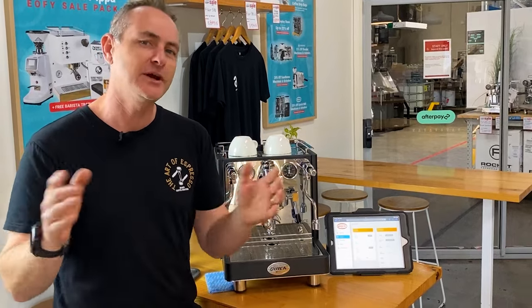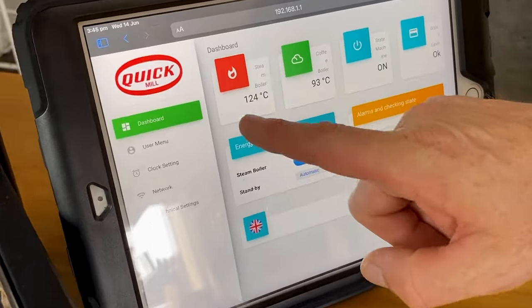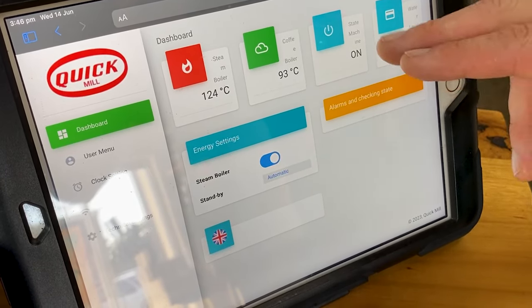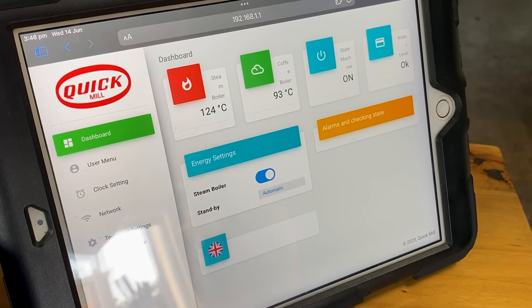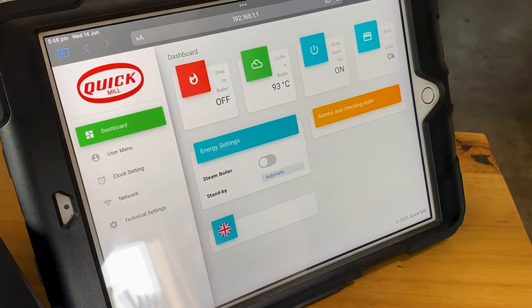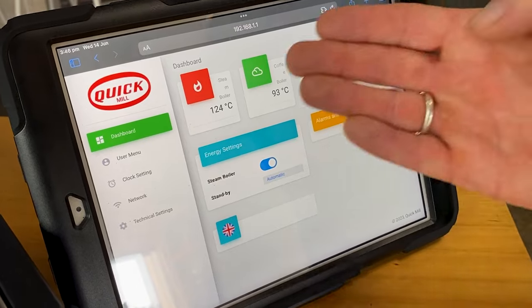Let us know if you think a clock is a good idea on a coffee machine — I mean, it's always a perfect time for coffee. Looking at the Wi-Fi app: you've got your steam boiler and coffee boiler temperatures, which are easy to change. You can see the machine state — on or off — and water level information. There's an energy saving option where you can turn off the whole steam boiler entirely if you don't make frothy milk coffees, which is a huge power saving. You can also enable standby mode very easily.